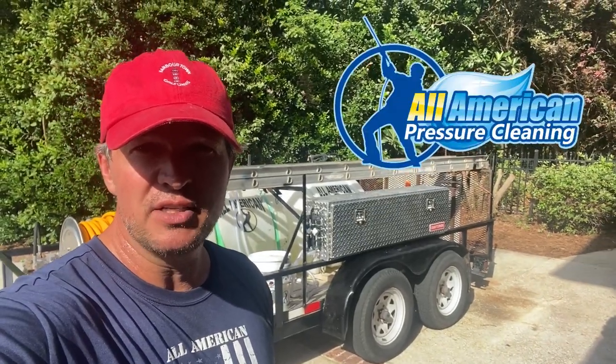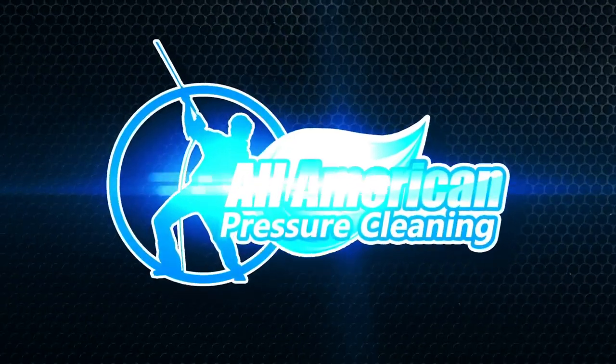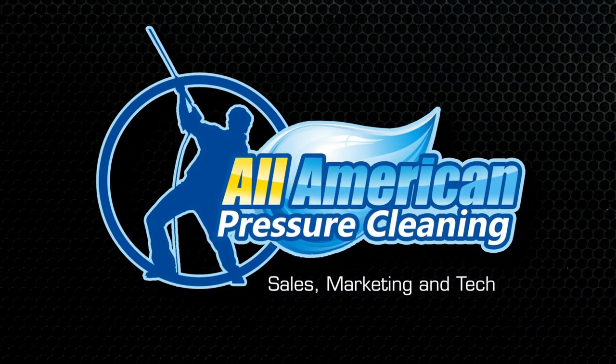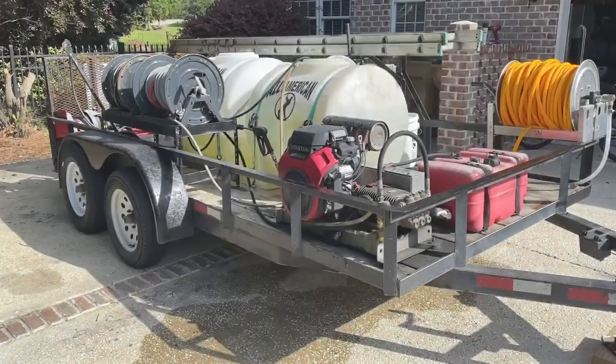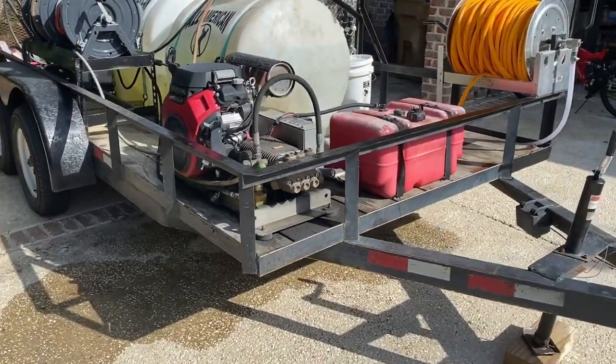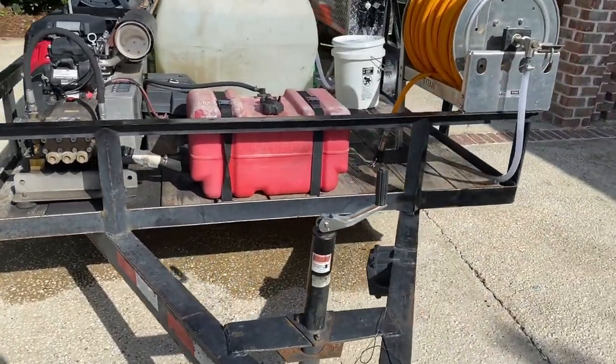Hey guys, it's Mike with All-American down in Savannah, Georgia, and today we are doing a soft wash build. I've got the trailer at the house today, and I am going to do a little walkthrough on the soft wash build I just did this past weekend.